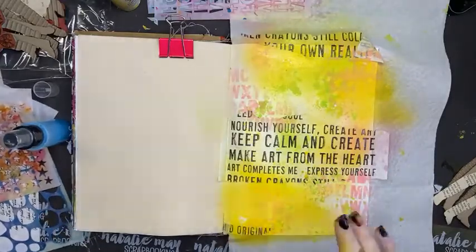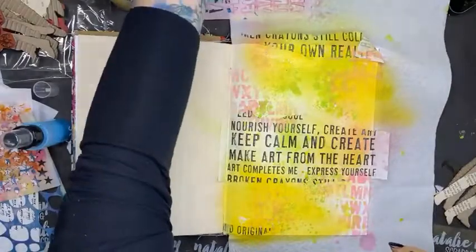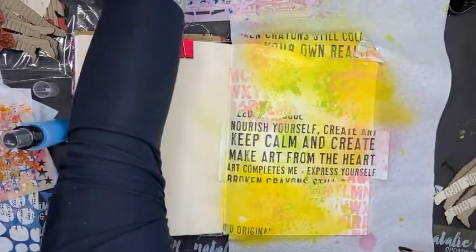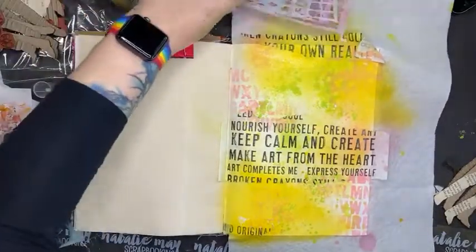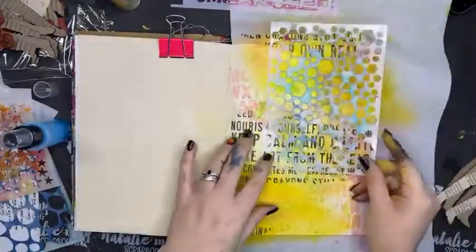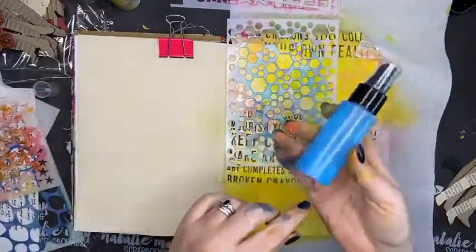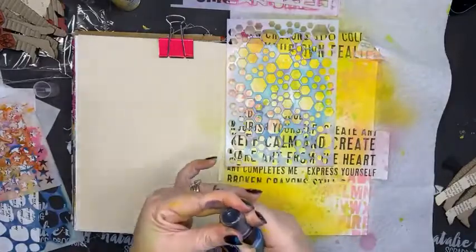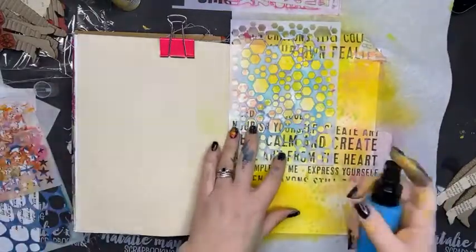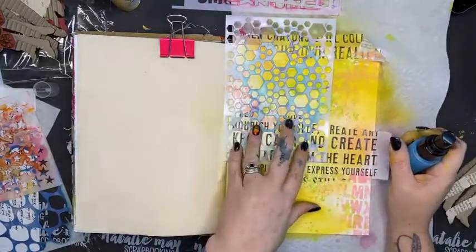I'm going to pull out my new stencil — haven't used that today. I'm going to do something a bit darker. This color I had blocked up so I actually transferred it into an empty Lindy's bottle I had floating around, so theoretically this is going to work.